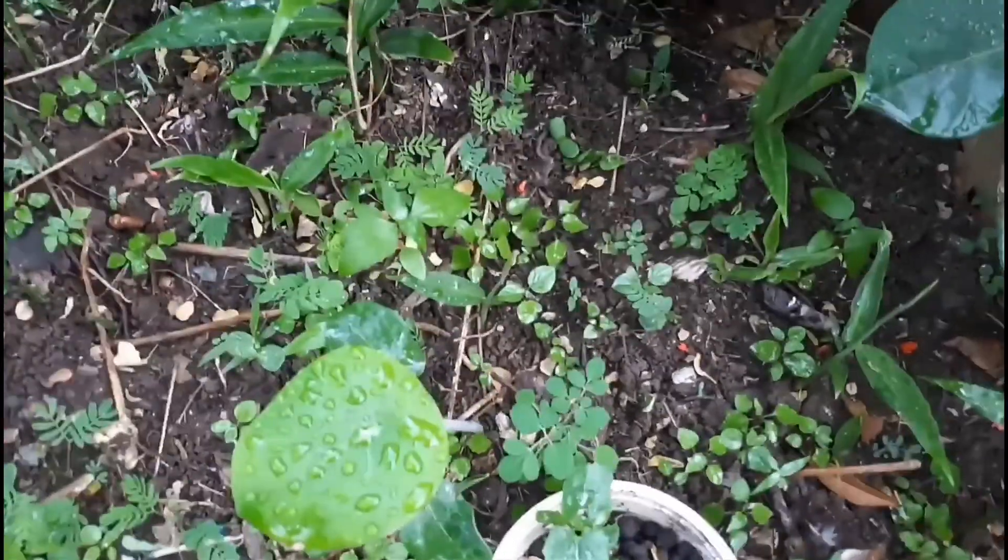They already have a vine and as you can see, the smaller ones here are now growing very fast. My tamarind here too, and I have palaya seedlings or bittergourd here — they're already growing too. And my ginger, as you can see, there are lots of smaller ginger sprouting.